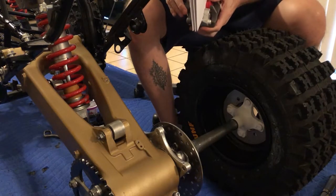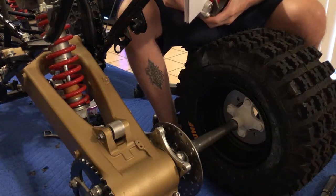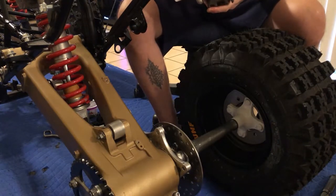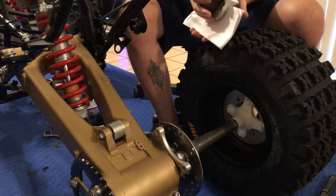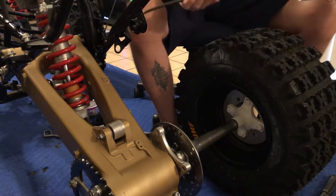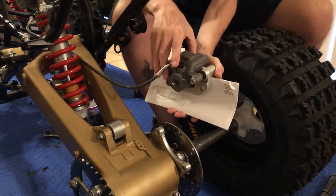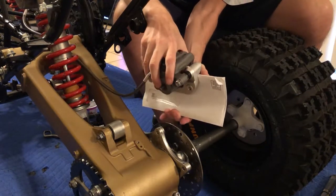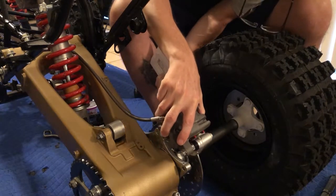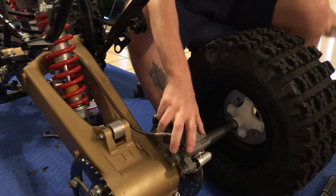The way this works is we take out the junk mail and slide the caliper right over the rotor. We already have the brake line hooked up, so we'll slide the brake line right through here - that's where it's going to go - and pop out our junk mail spacer. Perfect.